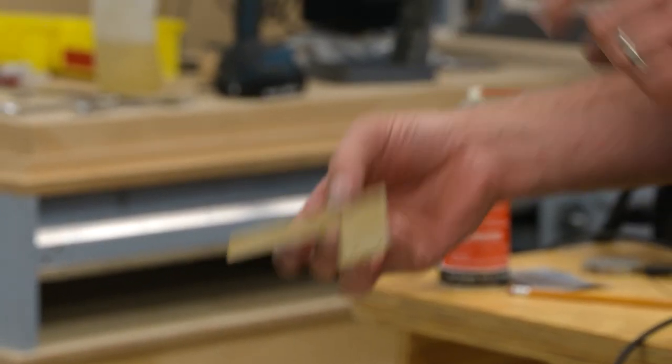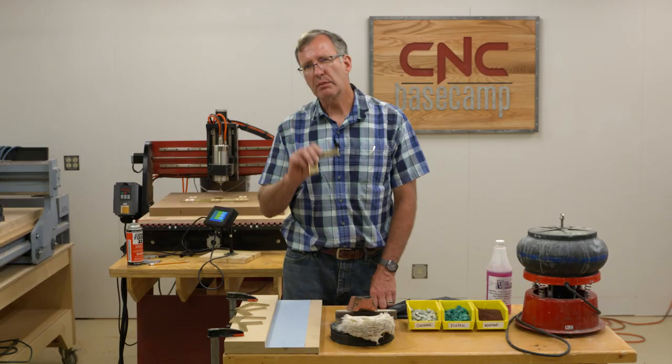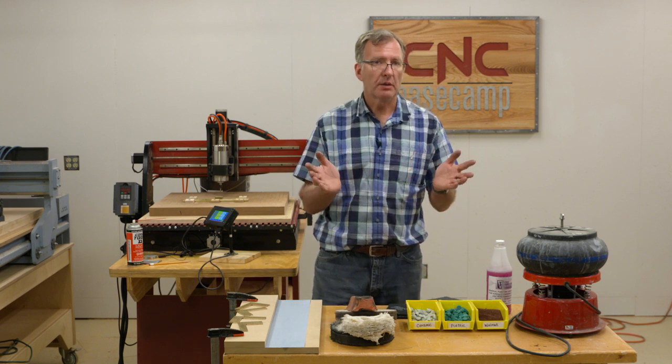What we want to go is from here to here — something shiny, something that will make a pretty tool. So how do we do that? Well, we've got a couple of different choices depending on what finish, what look you want.